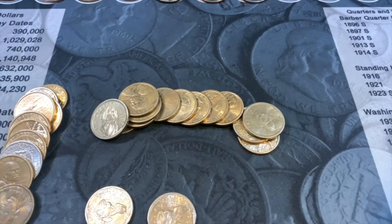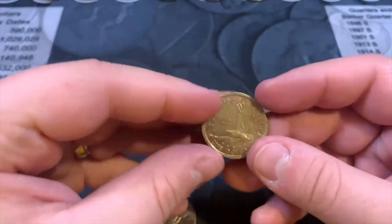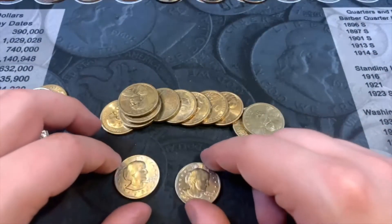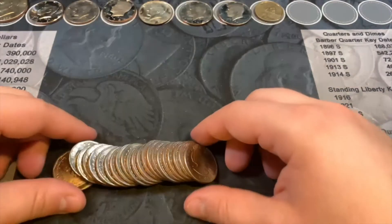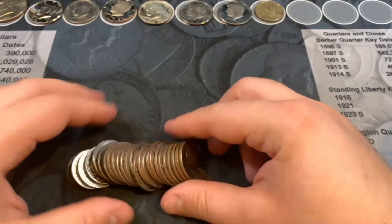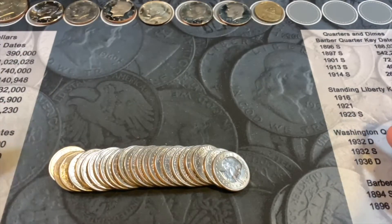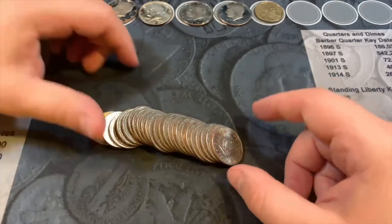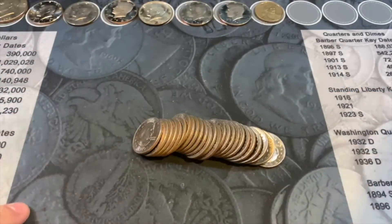Moving on to the dollar coins. Four rolls in and we found a 2006 NIFC Sacajawea — we'll take it. We have a couple of 1979-S Susan B. Anthonys set aside, and I'm checking the rims on roll six which has a bunch of Susan B. Anthonys — most appear to be 1979 — checking each for wide rims. Nothing in the other Susan B. Anthony roll either. We have one last roll of dollar coins, also all Susan B. Anthonys, checking those as well.